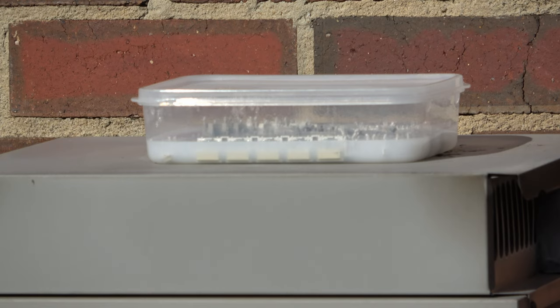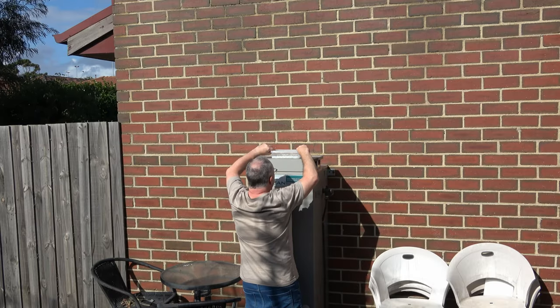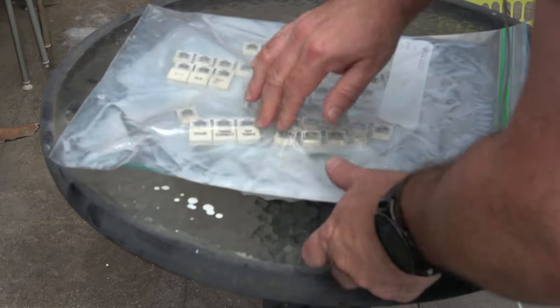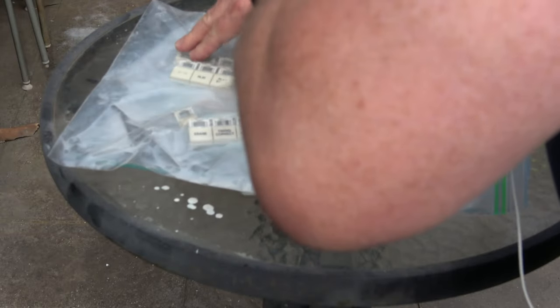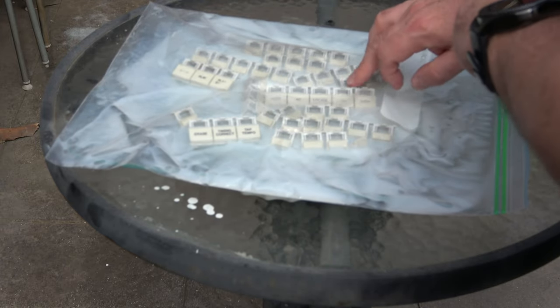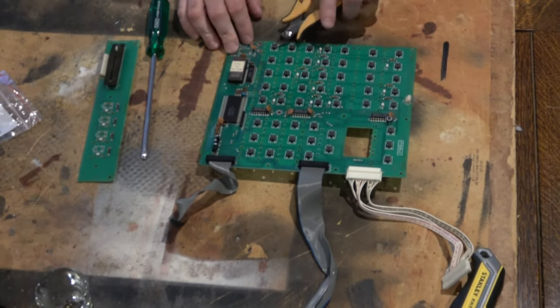Retrobriting always seems to work best when you've got a lot of sunlight, a lot of heat, and of course a lot of hydrogen peroxide. So I'll keep checking on this throughout the day, but while that's cooking I'll get on to the rest of the project.